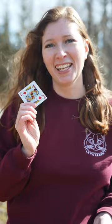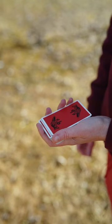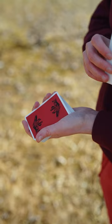This is Shapeshifter. Let's learn. From Mechanics Grip, your thumb pushes out two cards. You show the first one. The second one gets a pinky break.